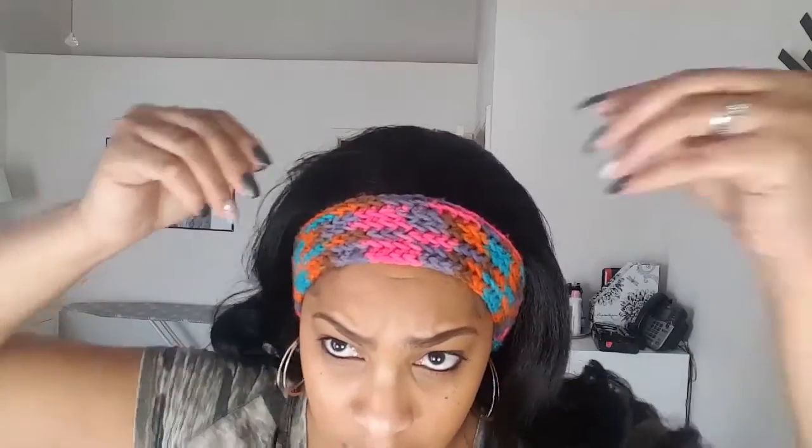Another option would be a headband. This one was made for me as a Christmas gift by one of my former students. It's a nice wide band — probably close to 2 inches in width — so that's plenty to cover up the line of demarcation between the edge of the wig and my own hairline. I'm not going to use the combs because I'm trying to keep my edges. I'll pull the wig back just a tiny bit so it doesn't look like I'm wearing it over my forehead, and then I'd just put my headband on like so.